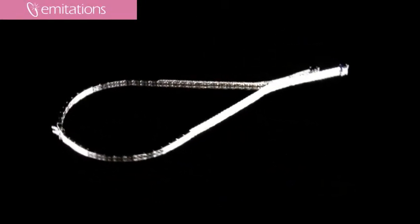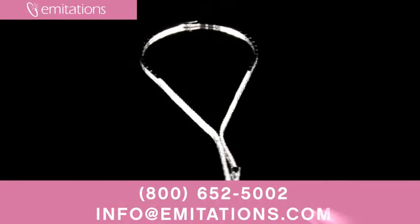I like it because it's a really unique, sort of asymmetrical design, and the nice thing about this necklace is that it's available in two different versions, both a 16-inch and a 20-inch, so you have a few different options.